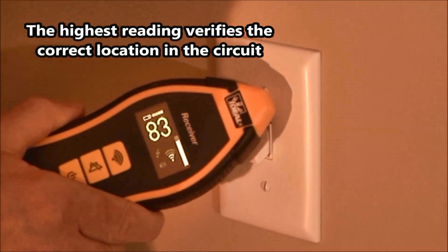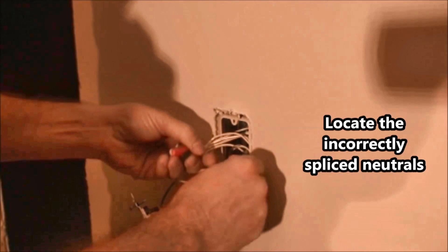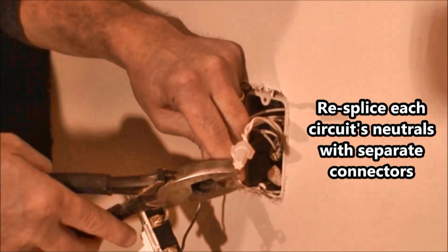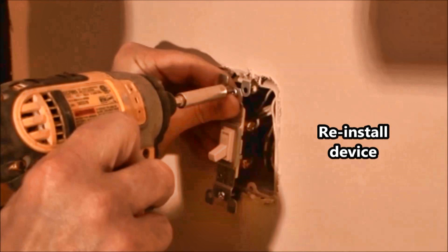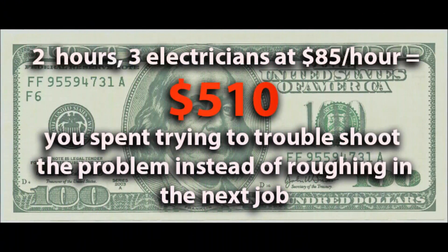Due to either lack of training or just not paying attention, electricians splicing the neutrals of two separate circuits together at an outlet in the past may or may not trip older style circuit breakers. Now, due to the changes in the National Electric Code, these new style arc fault circuit breakers will actually sense the imbalance in that circuit. This could take you and your co-workers many hours of time to remove all of the devices and trim plates in a house to find the incorrectly spliced neutrals, costing you a whole lot of time and money.